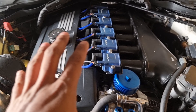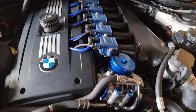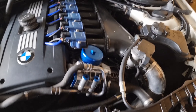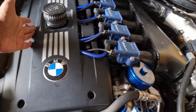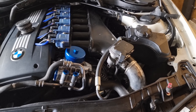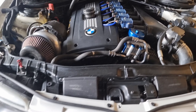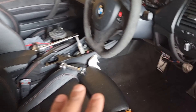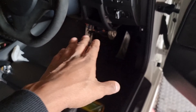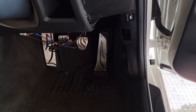We haven't done much in terms of the aesthetics of the physical engine bay. The only things we did were mounting the PR coils on top of the plenum, and tapping into the vacuum. The reason we tapped into the vacuum is twofold - the first reason being that when you have a triple pack clutch...